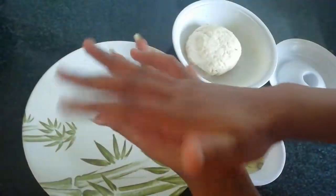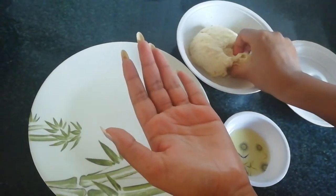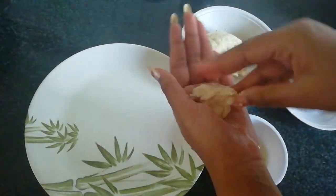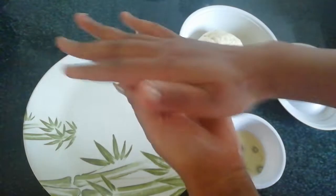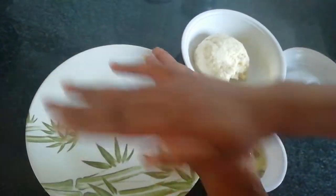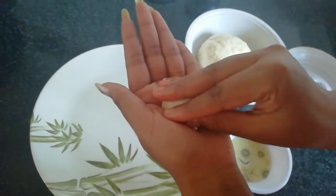I will tie the leaves apart. I will tie the leaves — there is a gap in the leaves.